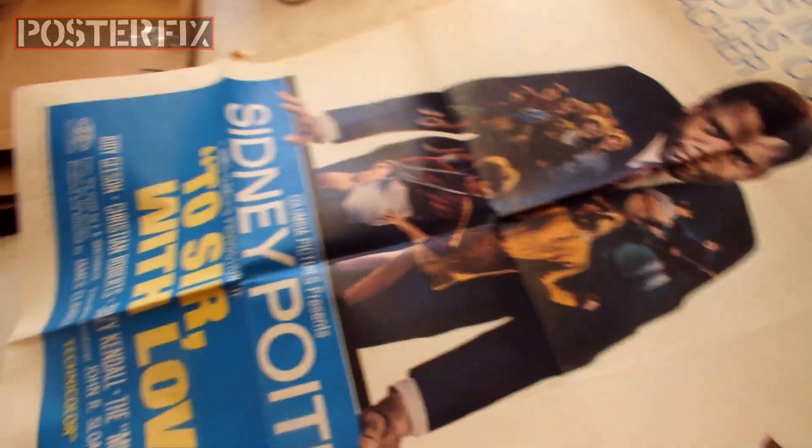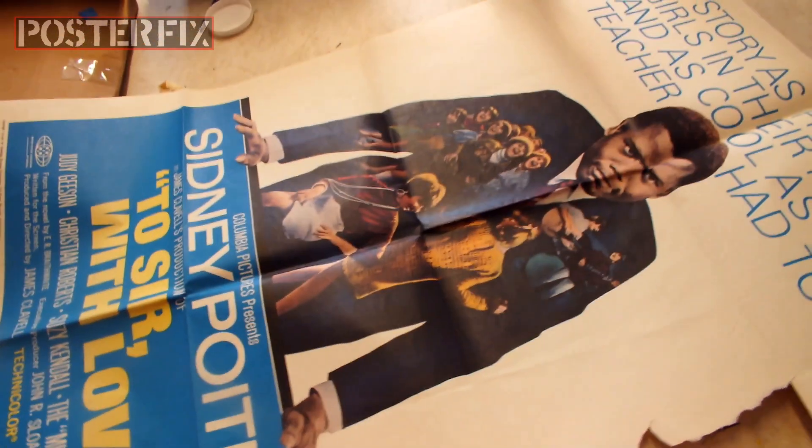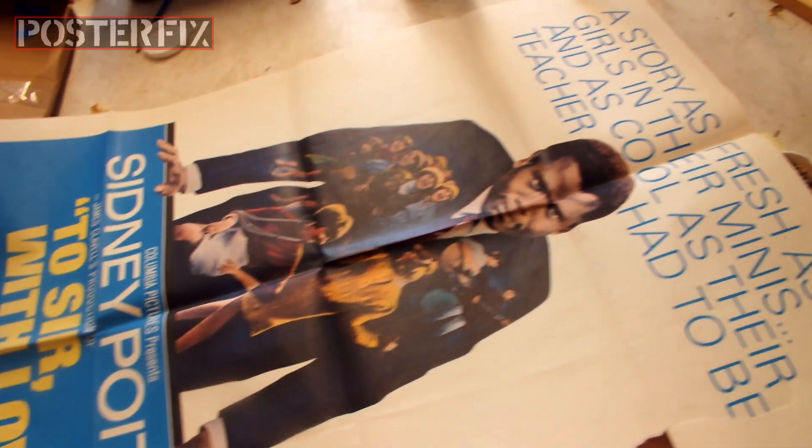Up till this time, Hollywood was not in the habit of putting an African-American in a leading role in a film. Sidney Poitier was to change all that. When we got this one-sheet poster,